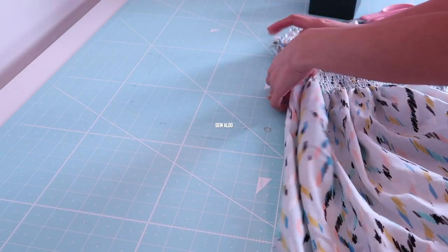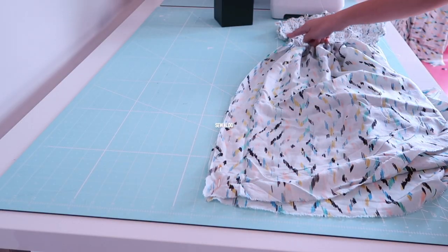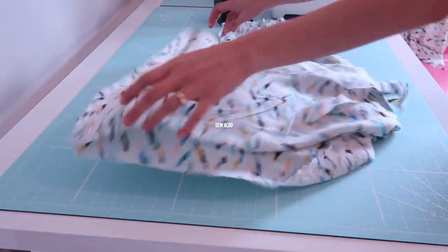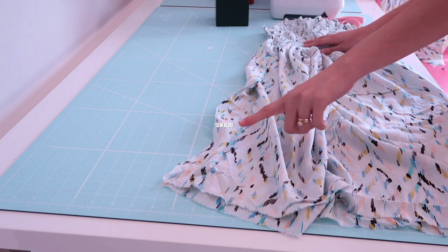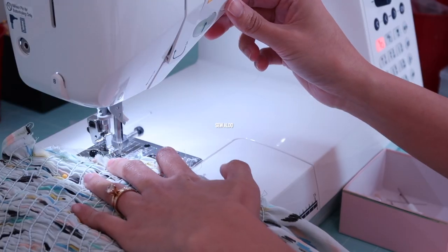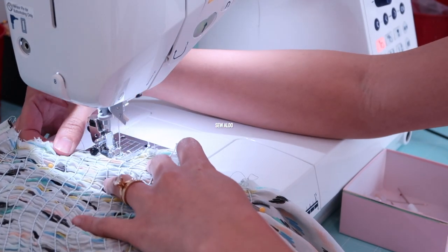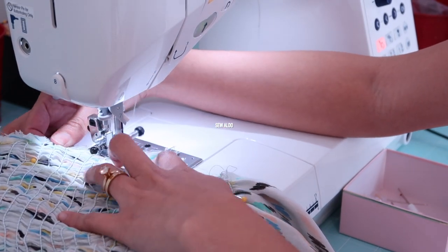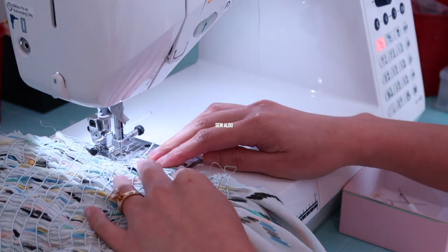After finishing the front and back panels, it's time to match the side seams. I'm going to pin them and then sew from the top all the way down to the hemline. Sew the side seam carefully, especially where the thick elastic threads are, as they can get caught underneath.